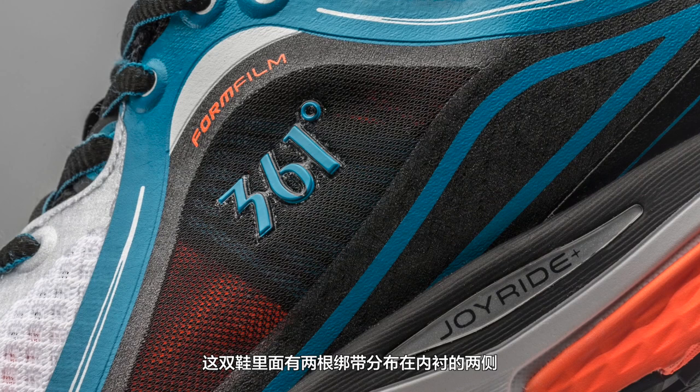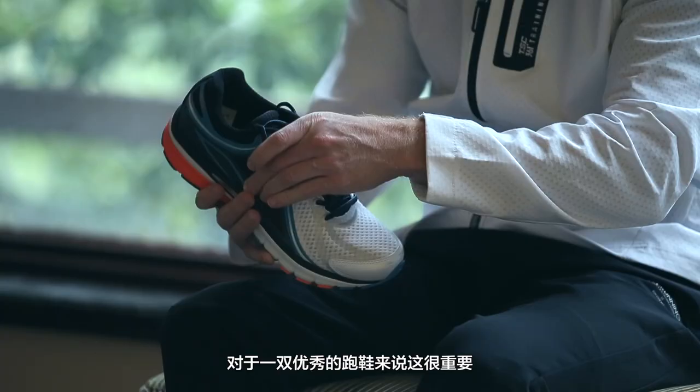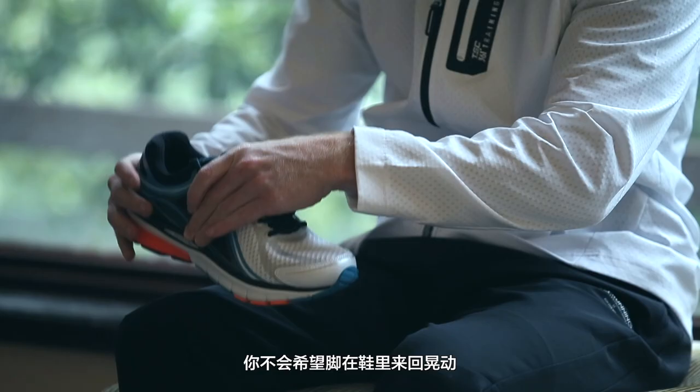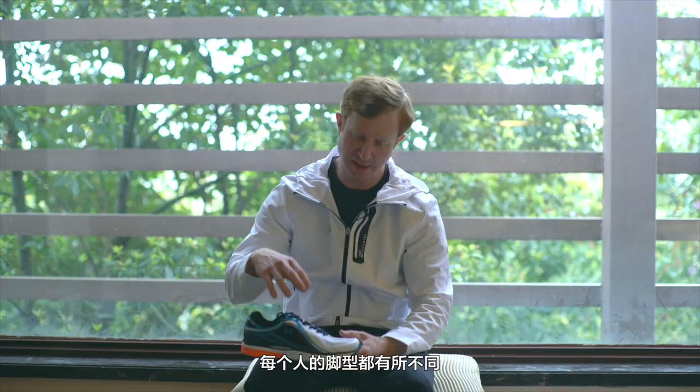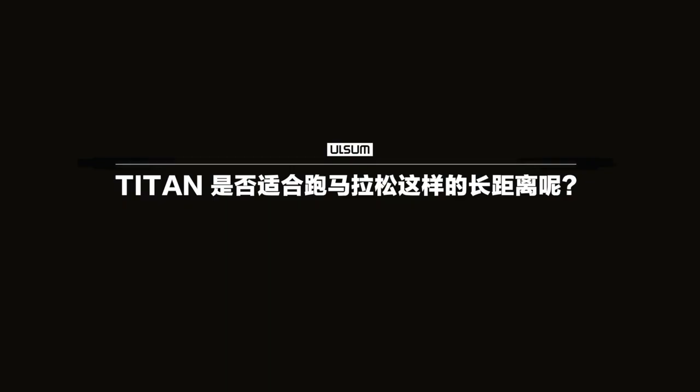There's an inner strap that's built into the shoe, connected down at the strobel board at the midsole. This helps lock in the middle of your foot. This is one of the most important things about a good running shoe — you don't want your foot to slip around. Every single person's foot is a little different, but this helps adapt to the foot so that it'll fit everyone well.